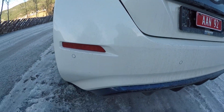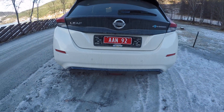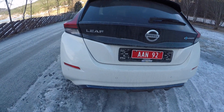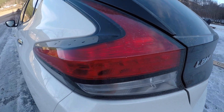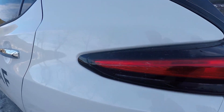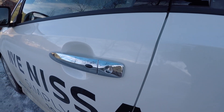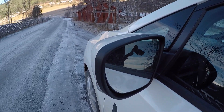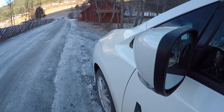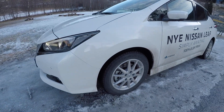As you can see from the outside, the new car is brand new, but we will see something in a little while that is close to the other Nissan Leaf. When we are looking at the doors, you can see that these parts are just the same as before. But most of the car is brand new and the battery is bigger too.